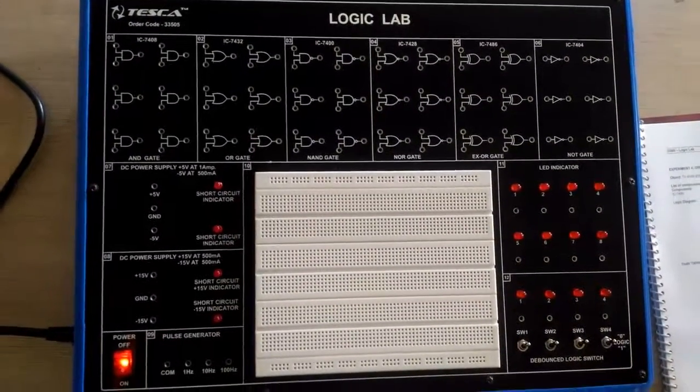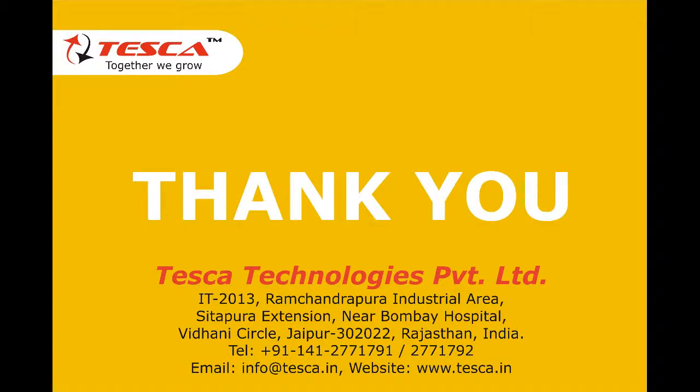So that was all about this trainer kit. For further information you can refer to the lab manual.